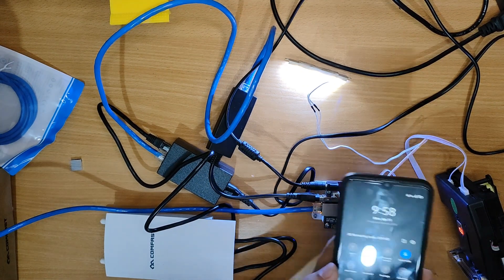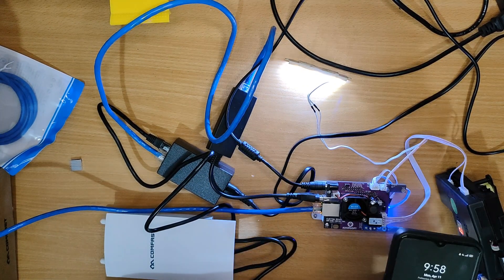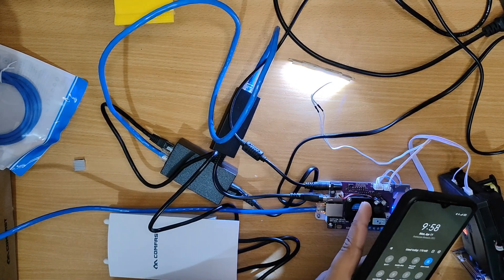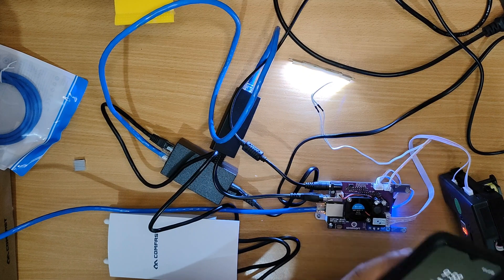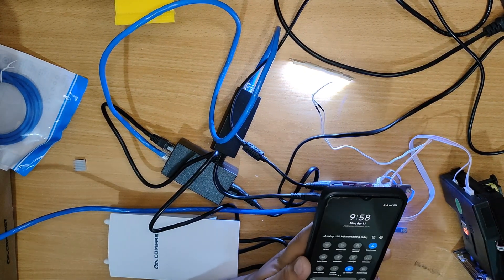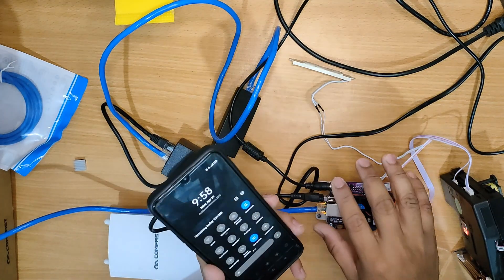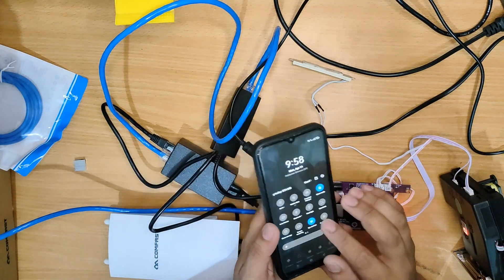Let us now wait for the white light to turn off, because when it turns off it means that the machine has booted and the software is already running. It has already turned off, meaning we can now connect to the machine.